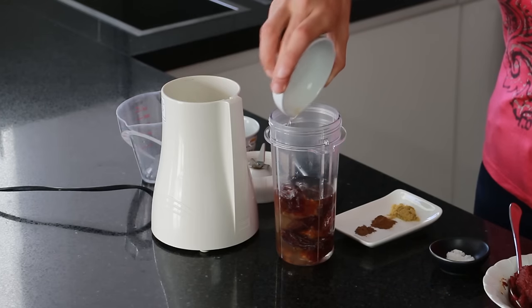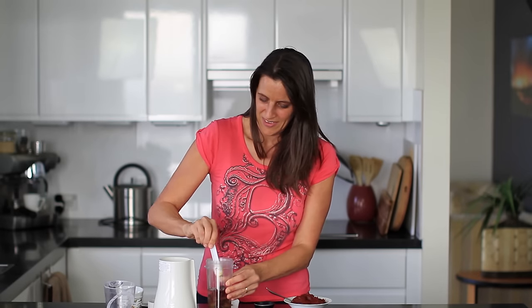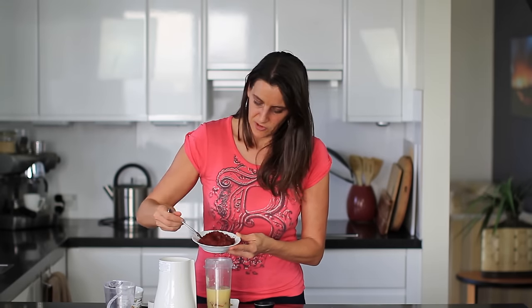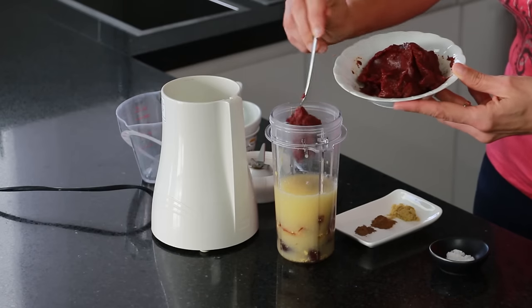Next I'm adding in six teaspoons of apple cider vinegar. I've got a teaspoon of Dijon mustard going in also. To this I'm also adding 170 grams of tomato paste, so about six ounces.